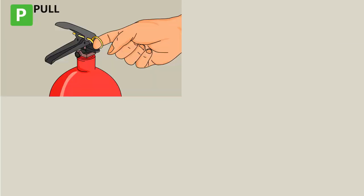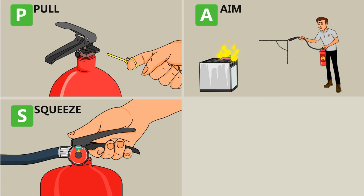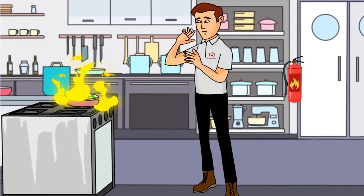Recap: P — Pull the pin. A — Aim. S — Squeeze. And S — Sweep. Remember, fires can be harmful and fatal, so do not put the fire out yourself unless it's safe to do so.